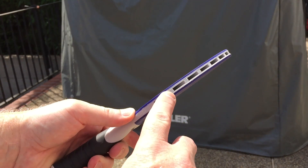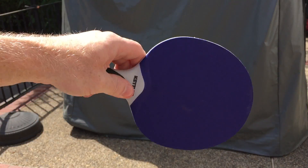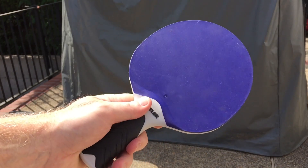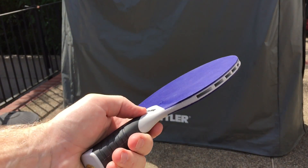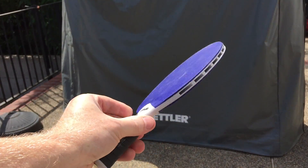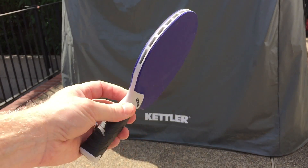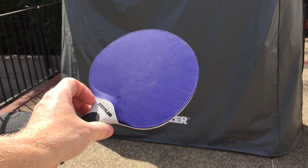They have the air core — you can see that. When they get wet, sometimes you just rinse it out and honestly the water just rolls right out of it. Kettler did a really good job with these. We've tried some of the other ones like the Stiga Flow, but we prefer the Kettler Halo paddles ourselves.